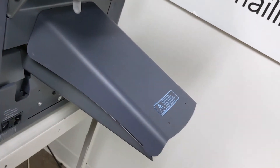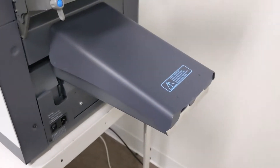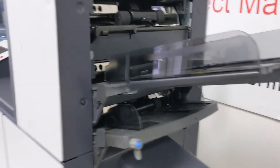Those belts are kind of hard to replace — it's not an easy job. You have to take a lot of things apart to get them out. The feed wheels are pretty easy; you do have to take the covers off to do those.